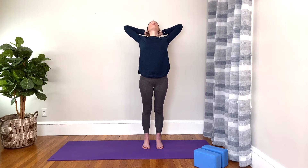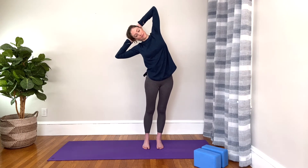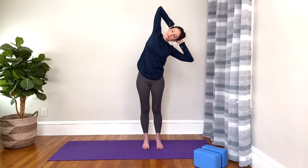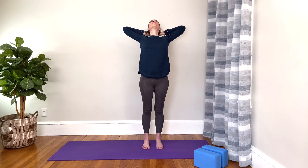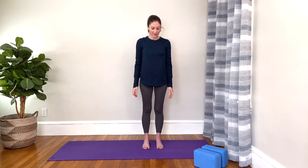This time inhale, stand up tall. And exhale, lean back just a little bit — look at the sky. Keep the elbows wide apart. And then come back to center. We'll do that again: inhale, exhale, lean. Get strong in your feet. Inhale, and exhale, lean to the other side. Inhale, come back to center. And then exhale, look back — you might feel a stretch in your belly. And then come back to center. Good job.